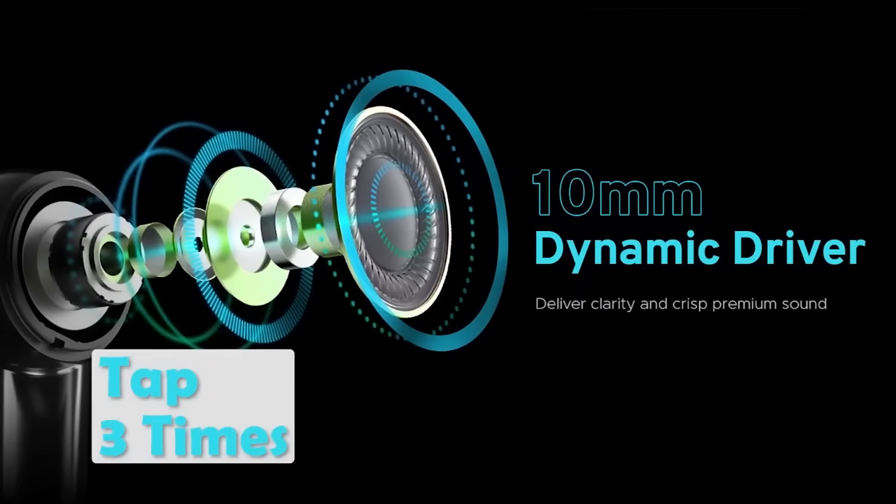If you want to listen to music, you tap 3 times and it will go into bass mode, giving you an extra enhanced experience.